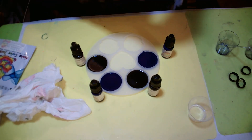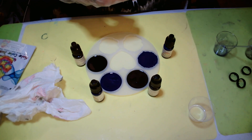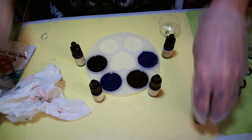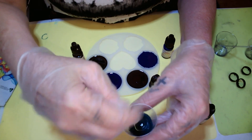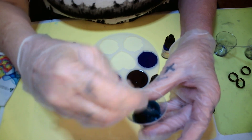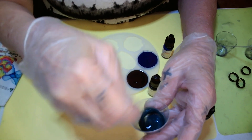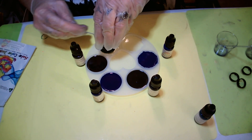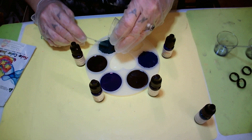Our last one — drum roll — is turquoise to yellow. One, two, three, four, five drops — she dropped that real quick. Let's mix it up. I don't like that — it's not turquoise, it looks like some kind of dark moss green. We'll put this one right here.